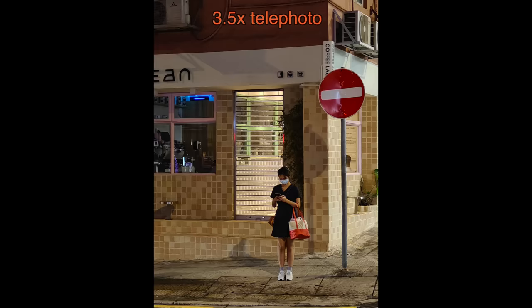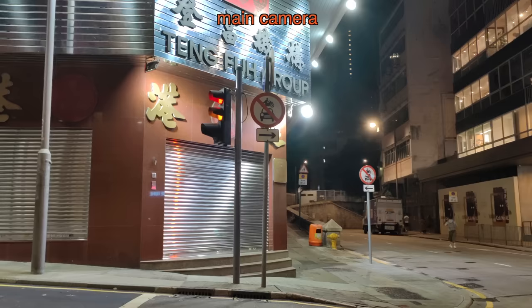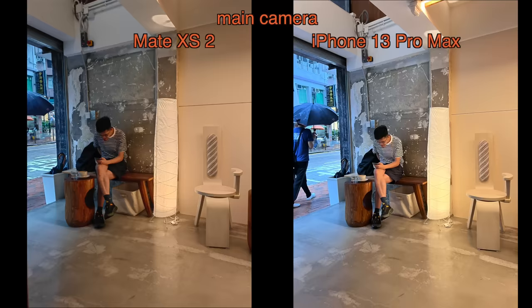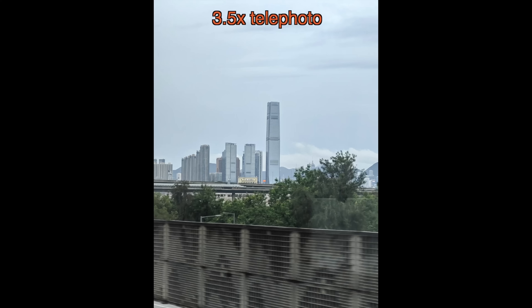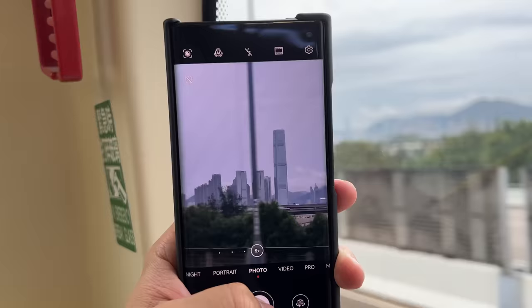Here are more photo and video samples at night — less extreme circumstances with a little bit of city lights. You can see the Huawei Mate XS2 does a pretty good job here. Overall, I wouldn't say it has the best cameras around — it's definitely a step behind the top slab phones. But for a foldable phone the camera system is actually pretty good, because most foldable phones don't have a true flagship-tier camera system, and neither does the Huawei Mate XS2 to be honest, but it's good enough.